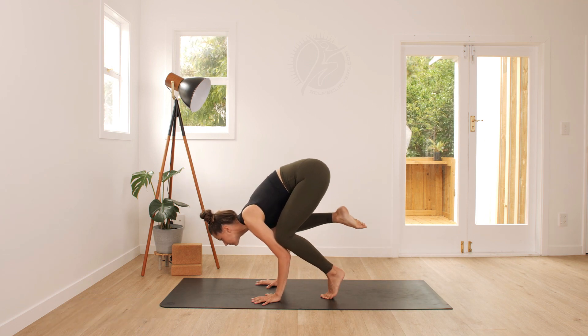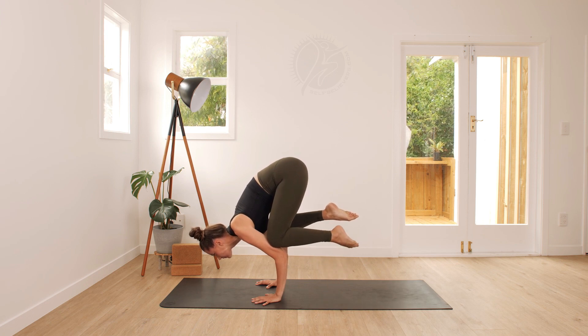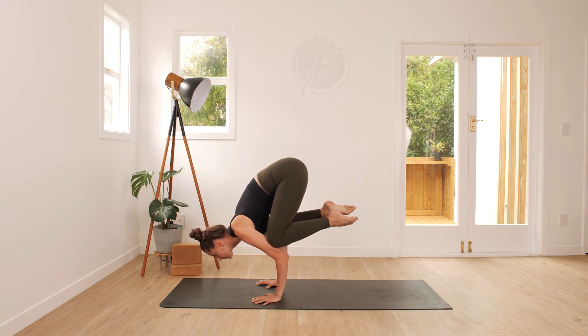Now bring your knees on top of your triceps and lift your feet one at a time, gazing forward, rounding your spine and engaging your core.